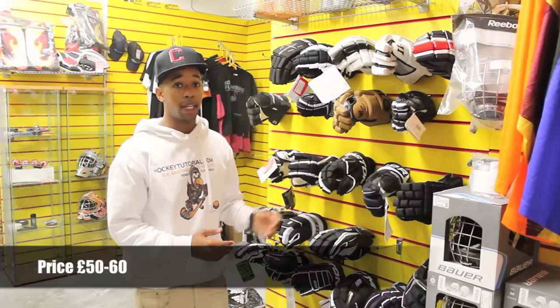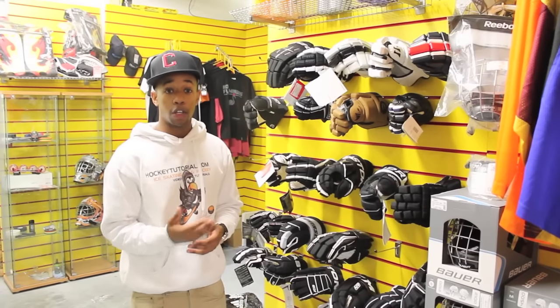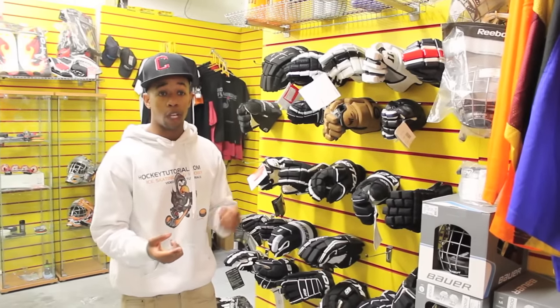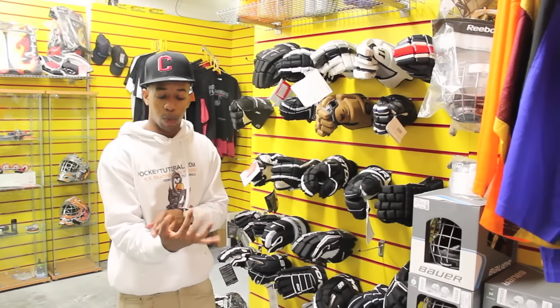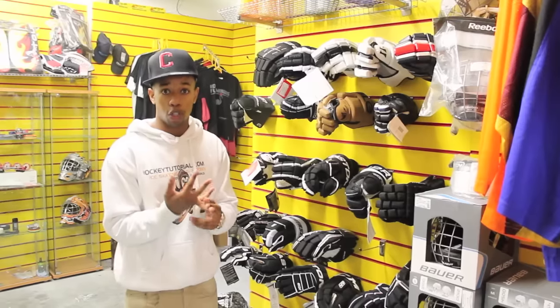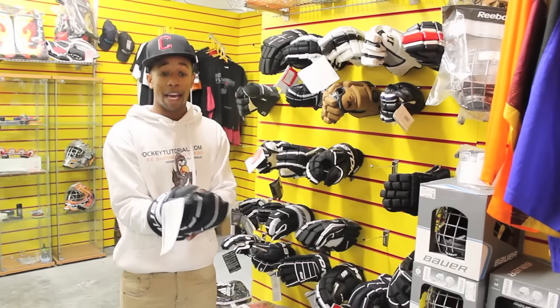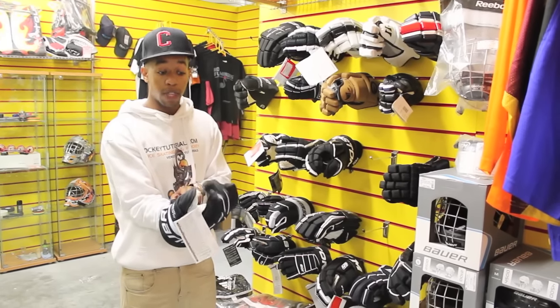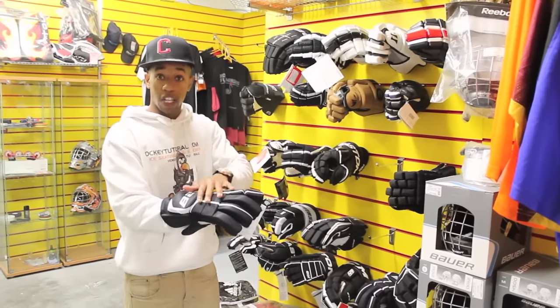Last but not least, we're also going to be taking a look at the gloves. Your first pair of gloves, you're looking to spend around £50 to £60. That'll give you a good decent pair, allowing you to get used to using the stick and the feel of the gloves while you're on the ice. What you're paying for when spending hundreds of pounds on different gloves is the brand and styling — the name is the biggest price factor. You're also paying for mobility in terms of how flexible you can move your fingers inside the gloves, and the overall support and comfort of the glove.